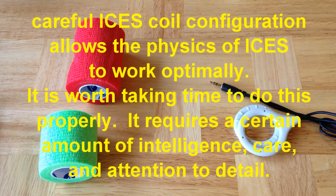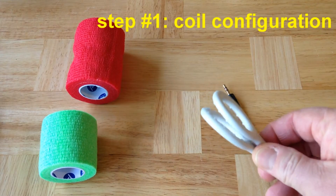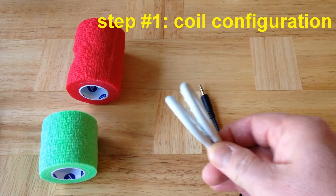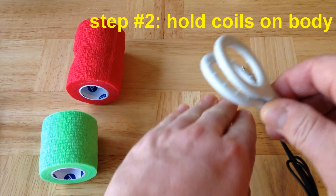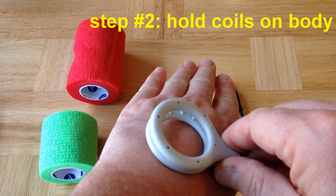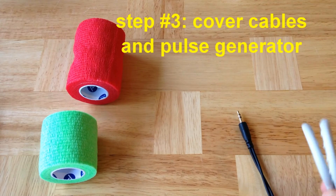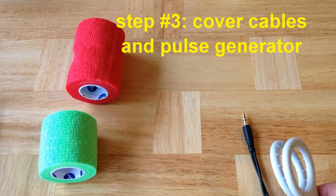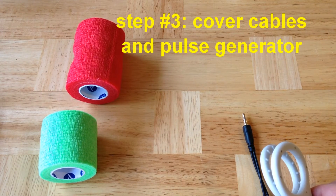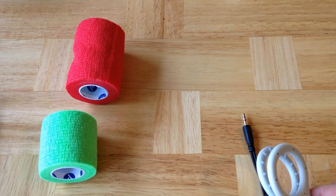In general, holding the coils in place is a three-step process. First, you hold the coils in the proper configuration — for example, stacked. Then, you have to put the coils on the body part where you want to treat with the ISIS system. Then, you have to hold the pulse generator and the cables in place so that nothing falls off while the treatment is happening. In this video, we're only going to show you step number one, which is how to hold the coils together in a proper configuration.